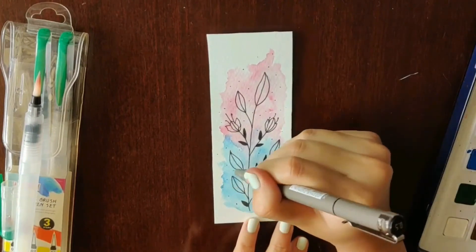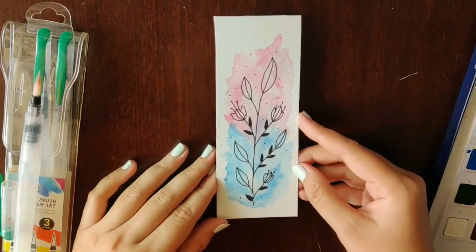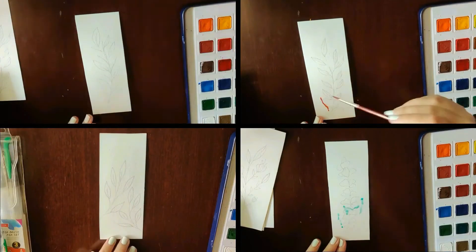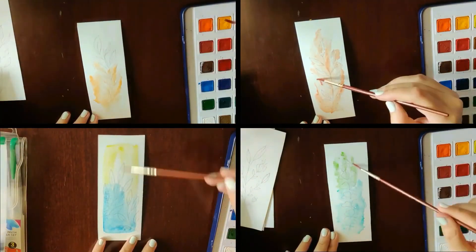And there you go — our bookmark is ready! It is really easy to make and it has turned out so beautiful. I also did a bunch of other designs, as you can see. Honestly, my favorite is the eucalyptus plant bookmark on the bottom right.